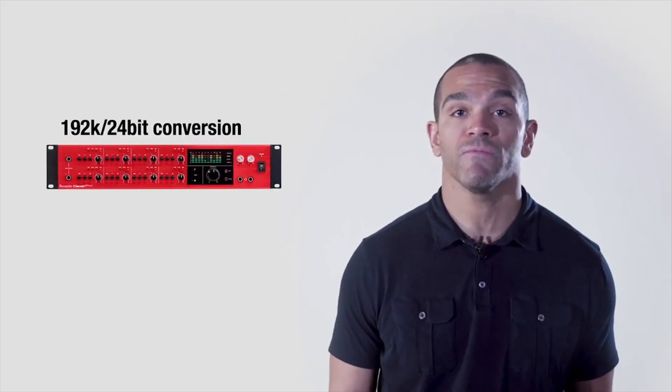The Claret 8Pre-X has the lowest in-class round-trip latency on a Thunderbolt connection so you can capture the best performances possible when listening to playback. With professional quality 192k 24-bit conversion,